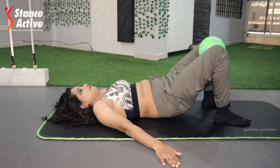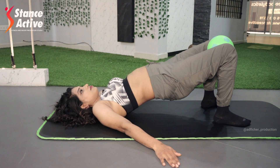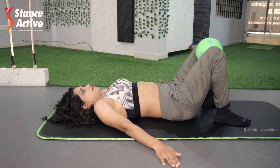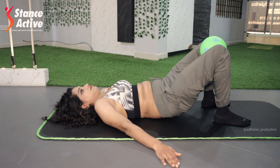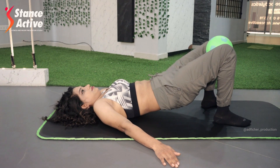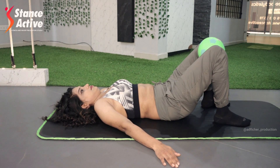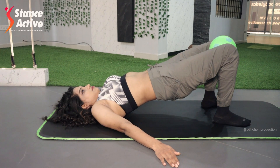Inhale to arch your back and create a nice curve. Exhale to roll your pelvis backwards, squeeze your hips, and lift the pelvis up. Inhale to expand your chest. Exhale slowly — drop your chest first, sequencing your vertebrae one by one to bring them down, and finally drop your hips back to the starting position. Repeat this exercise for 20 repetitions.